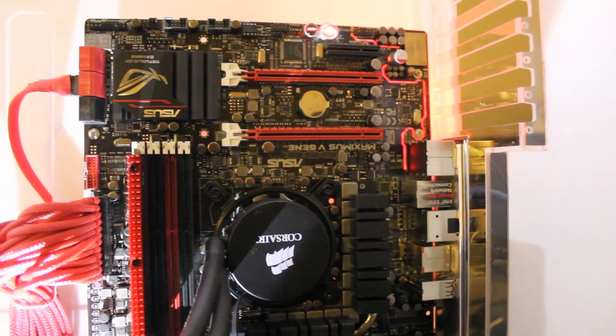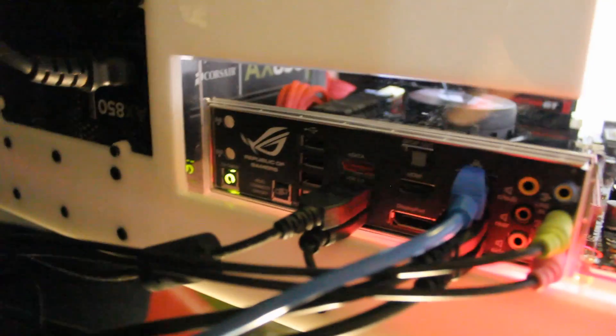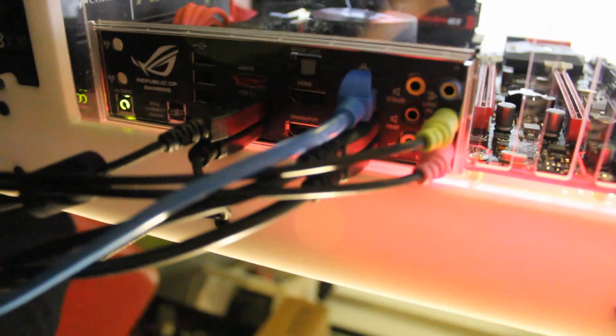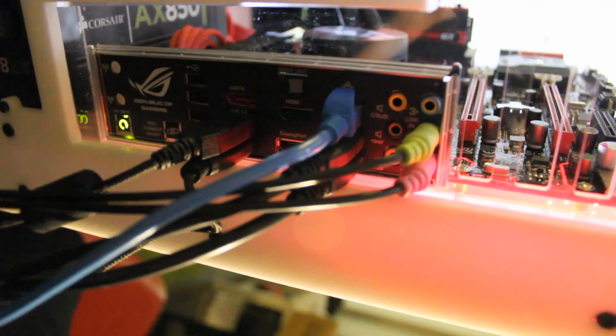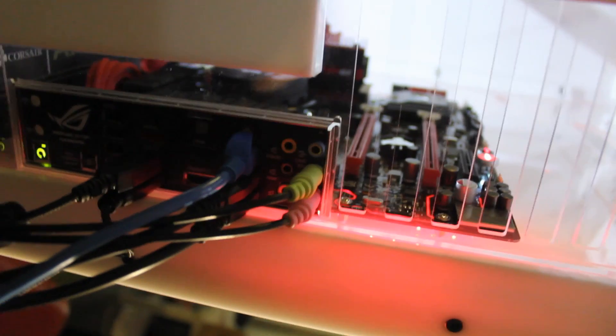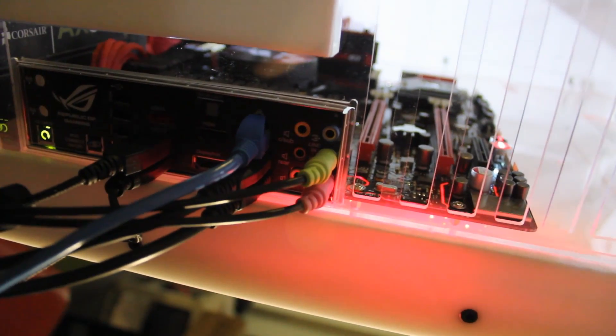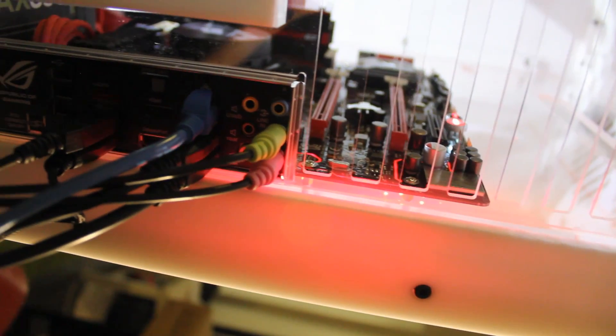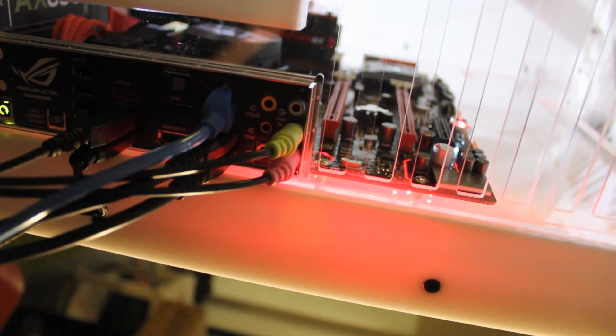Let's have a look at the IO plate. Nothing out of the ordinary over here. We've got your CMOS reset, your ROG Connect, and your ROG Connect port under the four USB ports that you've got, and another four USB 3 ports. You've got your high quality audio and all of your speaker outputs, and a single Ethernet as well. Very, very nice. You've also got your HDMI output.